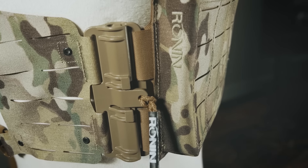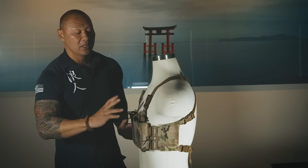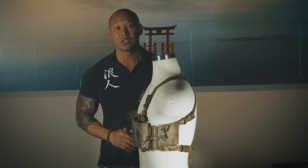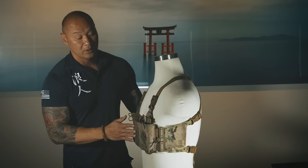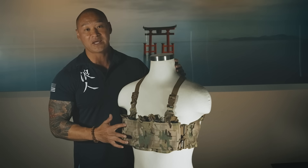Both sides have First Spear Tube systems that can quickly jettison out of the equipment, or you can utilize these to attach onto our Ronin Assaulter Lite plate carrier that's coming soon on the front panel. It's a laser-cut PALS system so any MOLLE-style pouches can be attached onto the front panel itself.